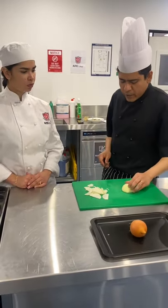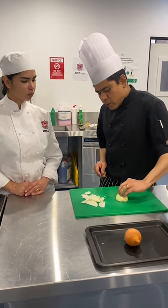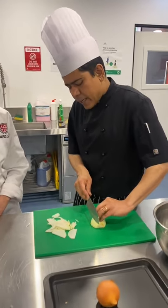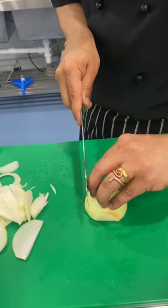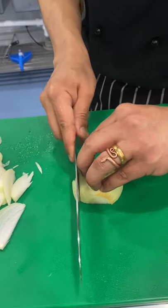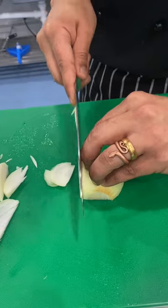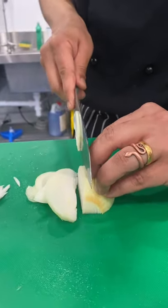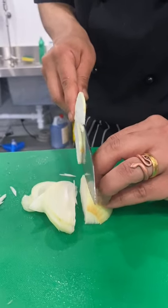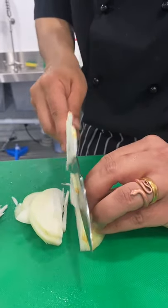Now I am going to show you how to cut it slowly. Make sure you put your fingers like that so that the knife doesn't cut — the knuckles touch the knife. You just put the knife forward in a circular motion. Your knife, your fingers are guiding the blade, but they are tucked in so that you don't cut yourself.